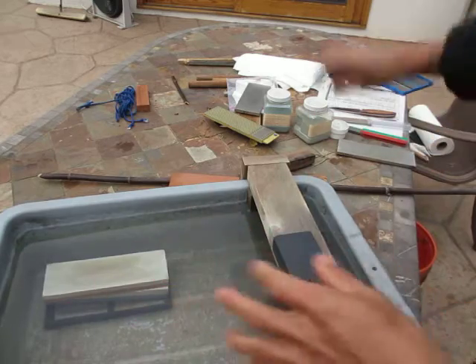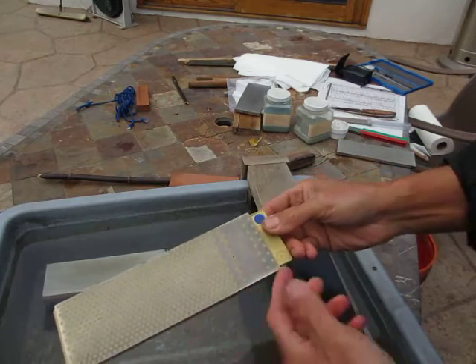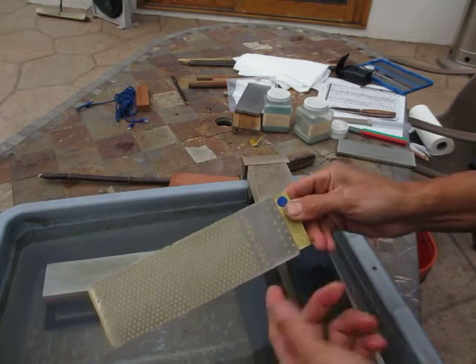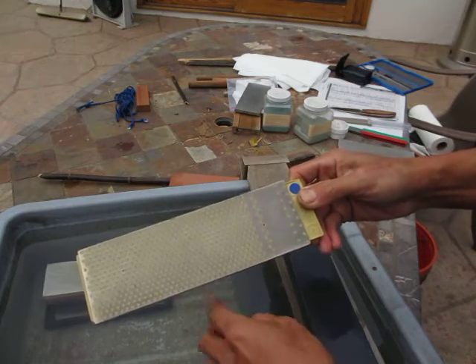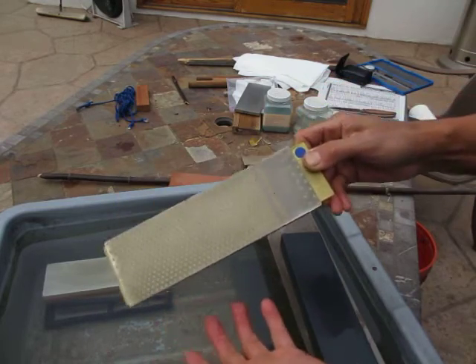I've worn out all my diamond. Here's the diamond — I think it's coarse; the blue is coarse, I think. Anyway, coarse, 320 or something like that. I wore it pretty much — it's dull.